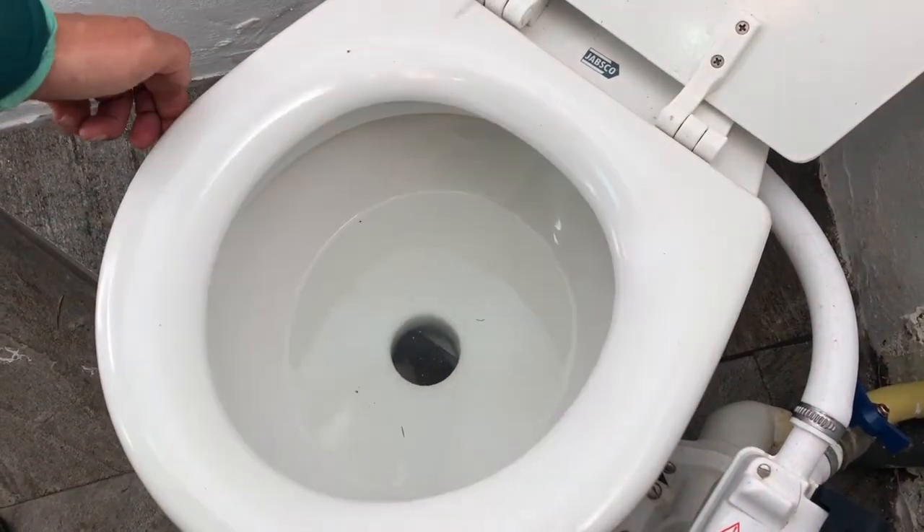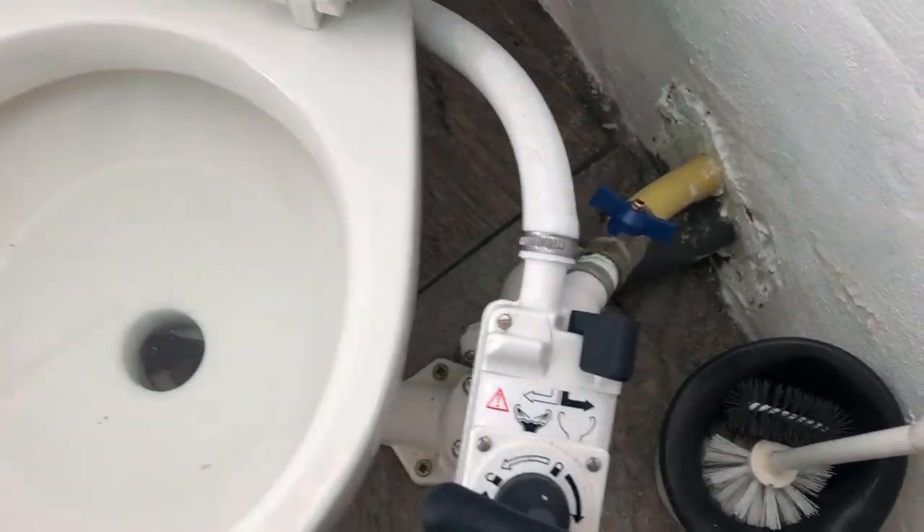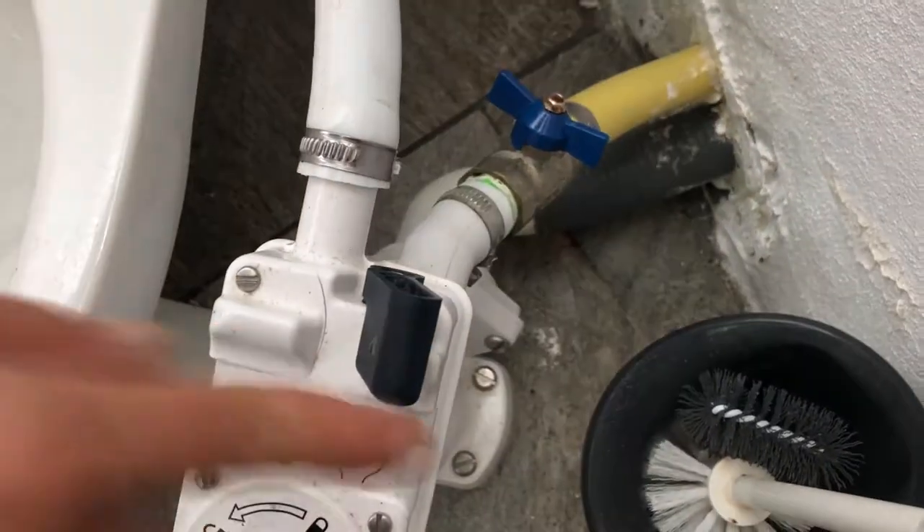After having used the toilet, we raise the seat. Next, we open the middle valve and then the rear one. This allows water to enter the toilet bowl and fill it as needed.